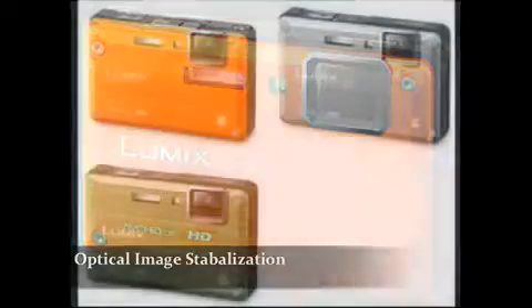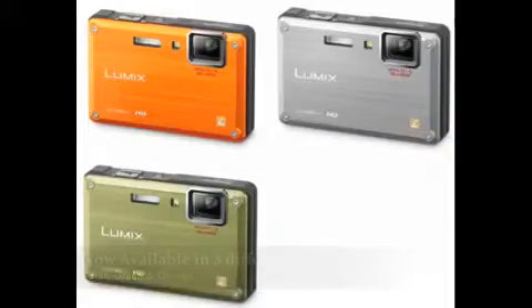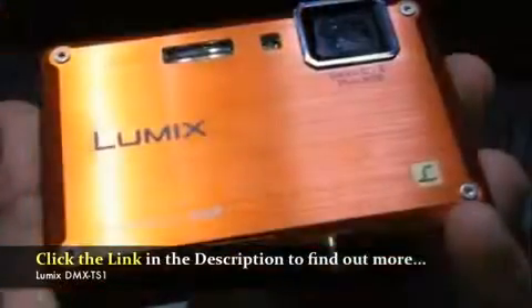My final point is that it's available in silver, green and orange — the best colours. All you have to decide is which colour best suits you. Okay, that's been my brief overview of the Lumix DMC-TS1. I hope you've enjoyed the review. If you want to find out more, be sure to click the link in the description so you can find out more about this great camera. Thanks for watching.